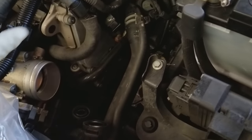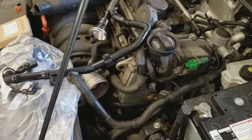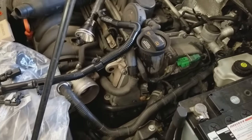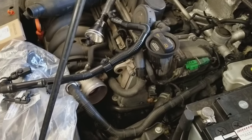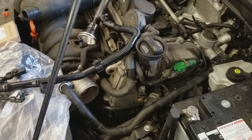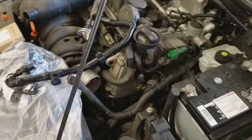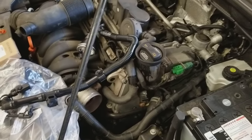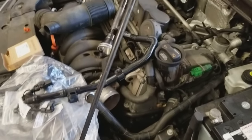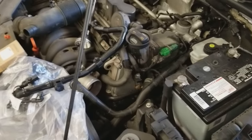If you have that code, go buy this updated kit and install it — most of the time it fixes the problem. You won't have to go to the dealer and have them charge you $150 an hour to diagnose it. Just throw it in yourself and see if the check engine light code comes back for the same problem, because there's an update — might as well do it. Hope this helped you guys out.